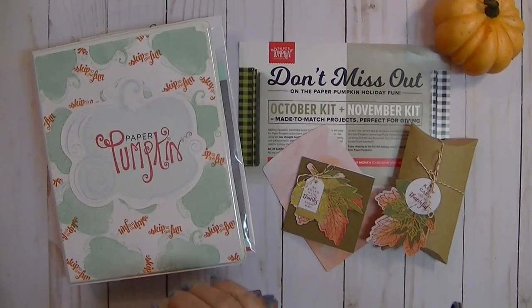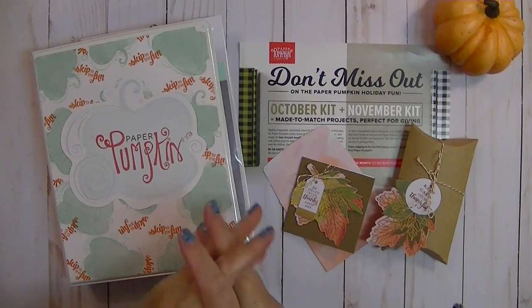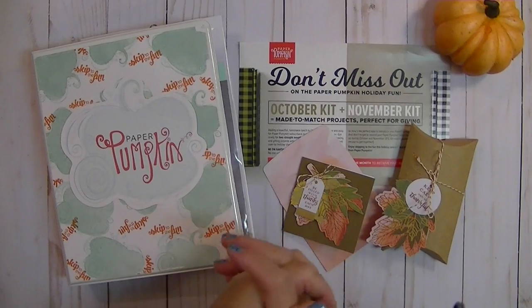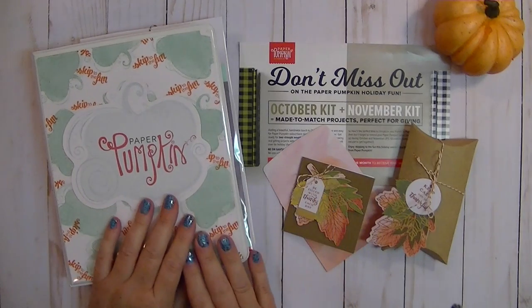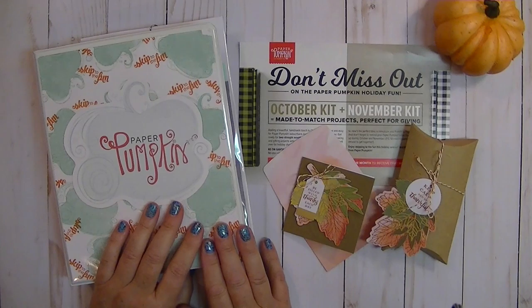Hi everybody, it's Gail from TheHappyStamper.com. Thanks so much for stopping by and visiting with me today and checking out my paper pumpkin video. I thought I would jump on here and share with you some alternative projects that I made with this month's kit for September 2017.